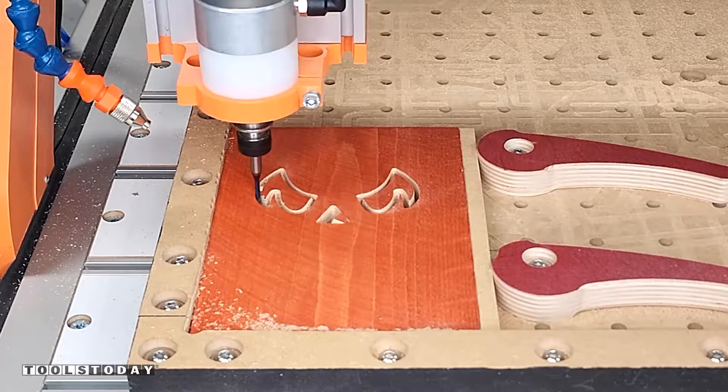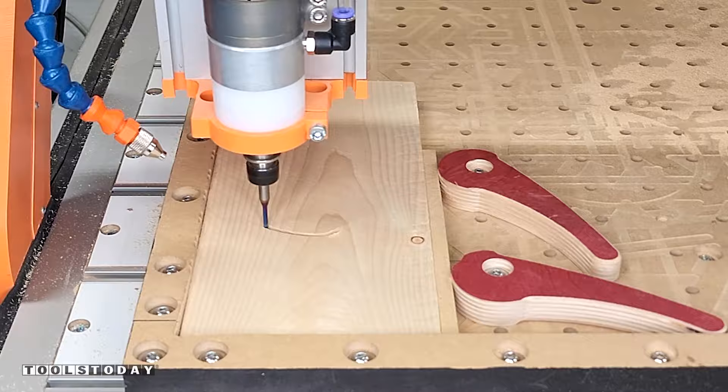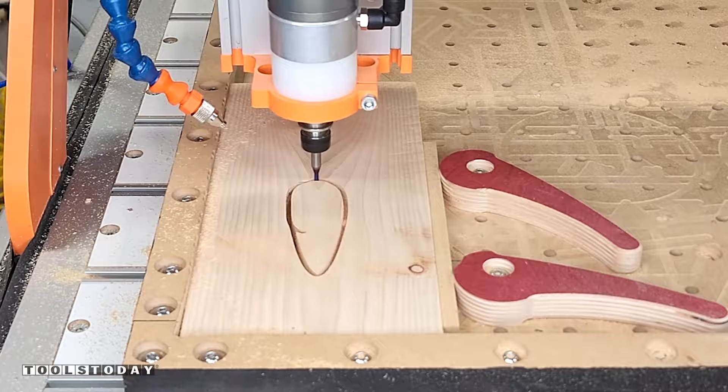I made this work-holding waste board for the Stepcraft M1000 CNC, and we do have plans available for it on our website. I absolutely love this setup — switching out pieces that are similarly sized is very easy. Essentially it's just those little cam clamps that hold everything against the fence, allowing you to switch out material very quickly. You have the same exact X and Y zero point, so you don't have to reset that or change your Z zero position if you're working with the same type of material.